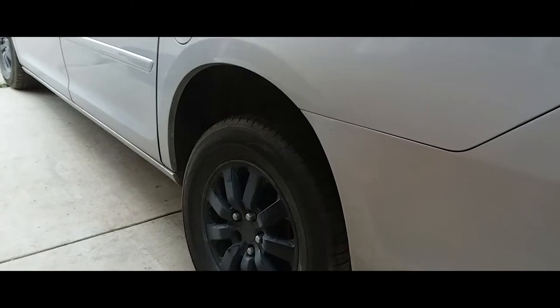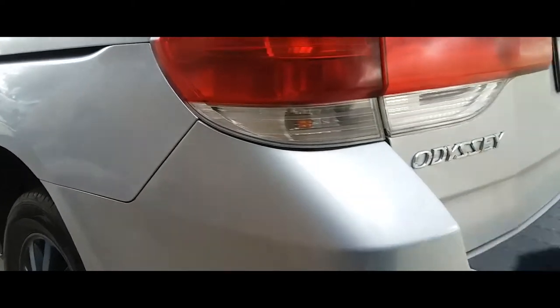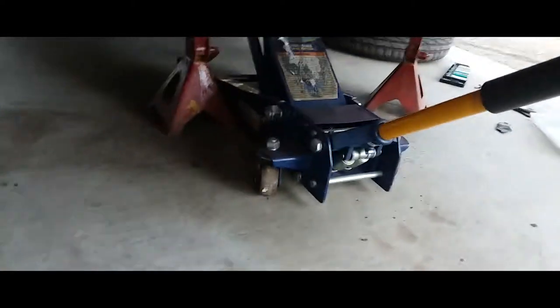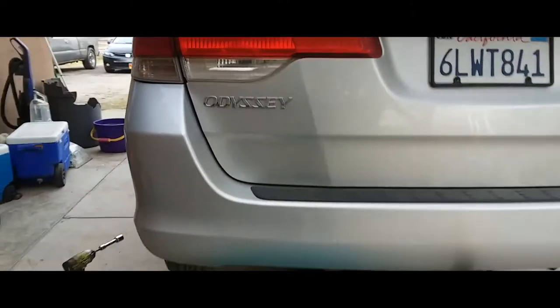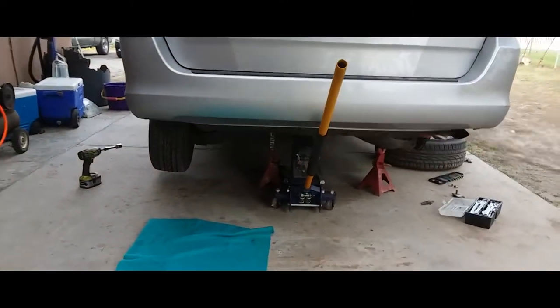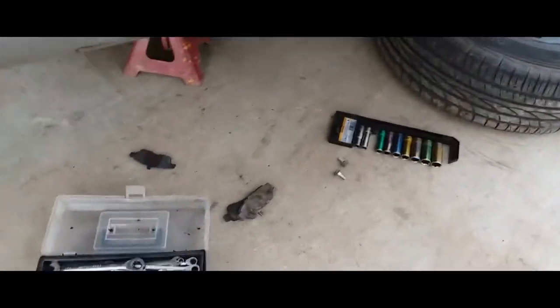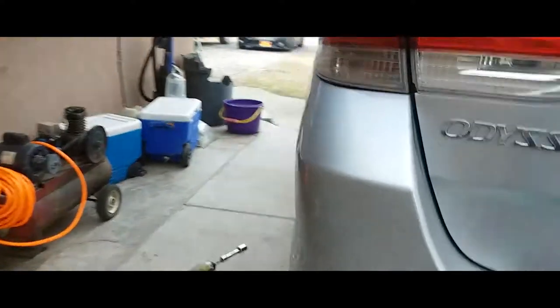I already did so, so the next thing you want to do is lift the car up. There is a jack point right in the middle — there it is — and that's where you want to lift the van so you can have both wheels off and do both of the brakes at the same time.